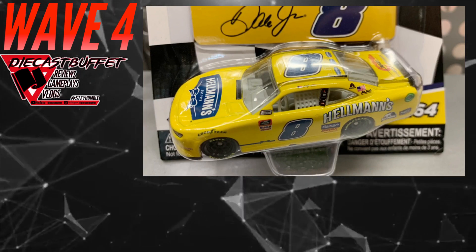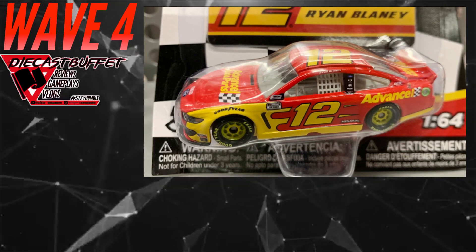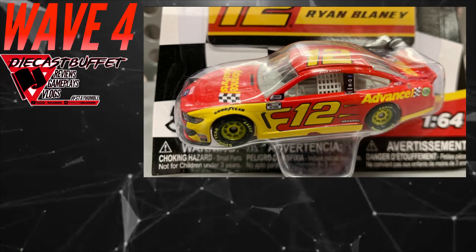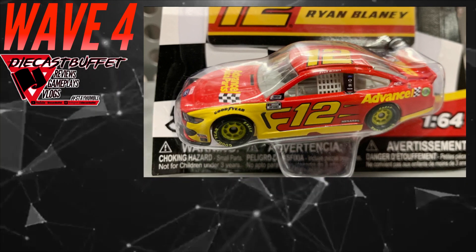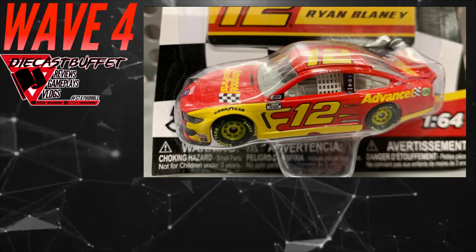The next car is a banger — Ryan Blaney's Advanced Auto Parts Ford Mustang. Already did a review on this as well, check that out below. Absolutely one of the best Blaney diecasts, if not the best one I've ever seen. Stunning looking diecast, slam dunk — love this addition to the wave.